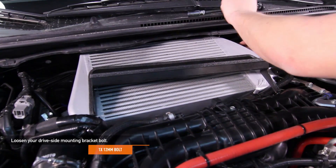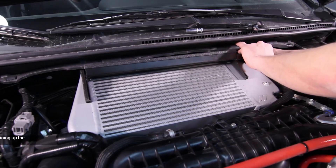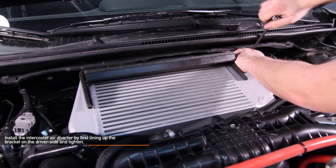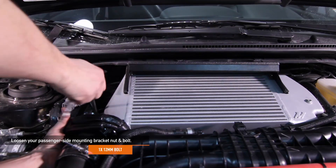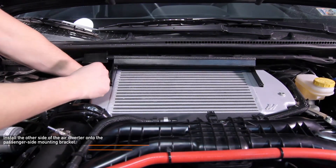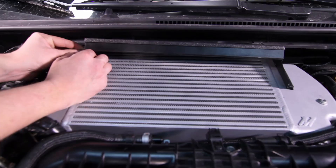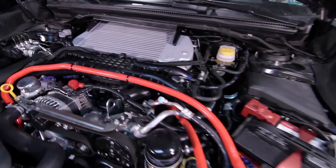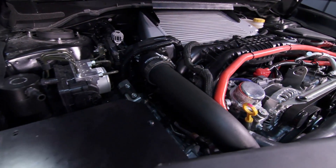Loosen your driver side mounting bracket 12 millimeter bolt — be careful not to lose your spacer. Install the intercooler air diverter by first lining up the bracket on the driver side, and then tighten. Loosen your passenger side mounting bracket 12 millimeter nut and bolt. Install the other side of the air diverter onto the passenger side mounting bracket. Next, tighten both of the bolts so that the air diverter is snug against the intercooler. Be sure to make sure everything is tightened and aligned before taking your WRX out for a test drive.